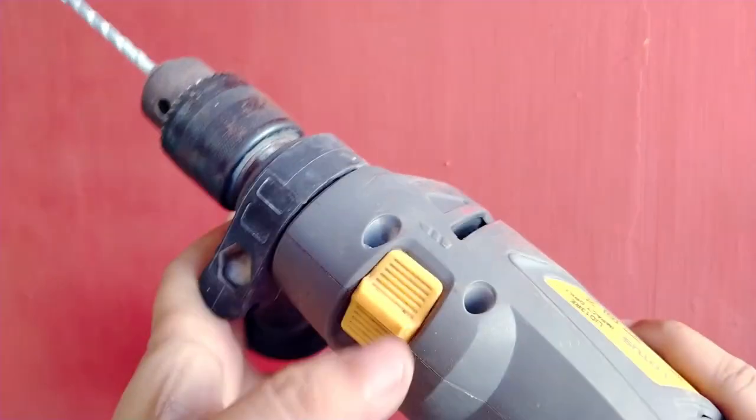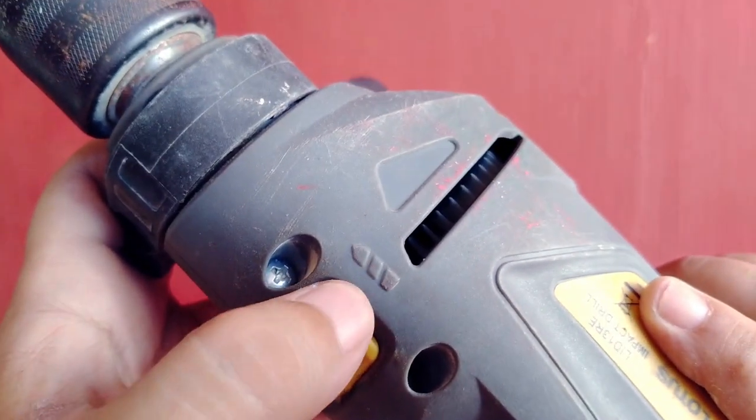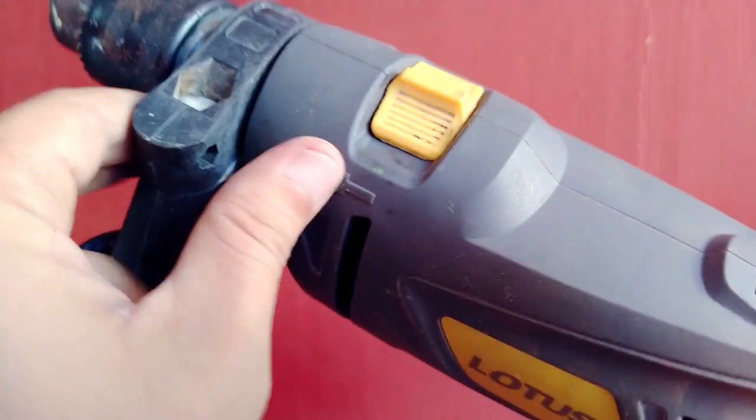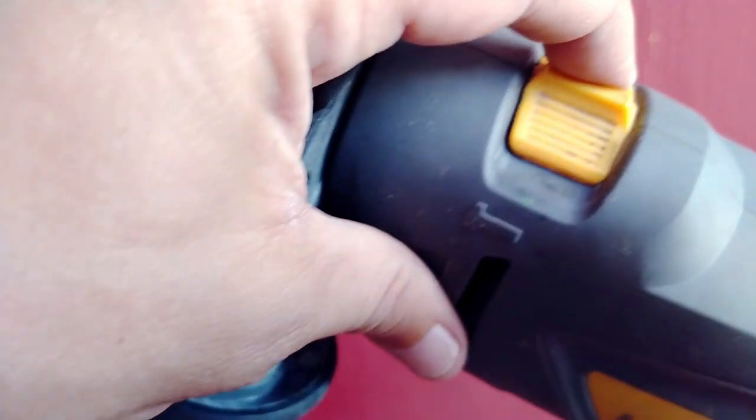When drilling on concrete surfaces, make sure that your drill is in the right setting. Look for a symbol that looks like a hammer and switch the mode selector there.